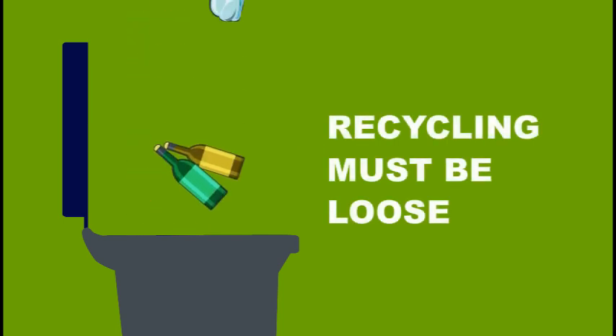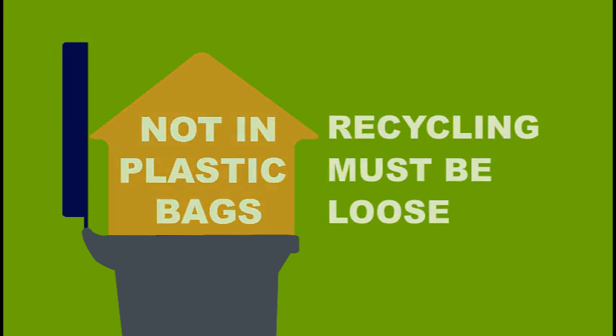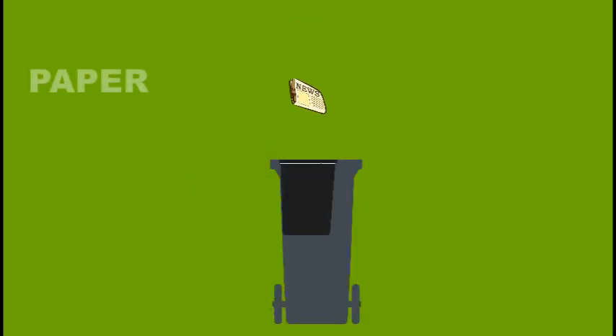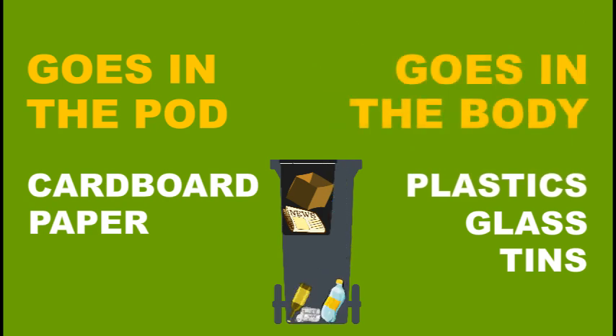Recycling must be loose, not in plastic bags. Paper and cardboard go in the pod, tin, glass and plastics go in the body.